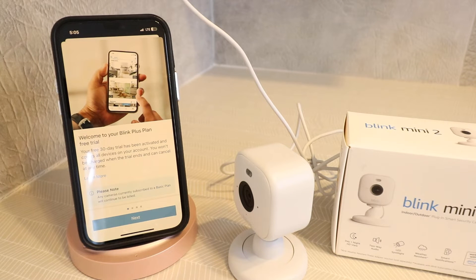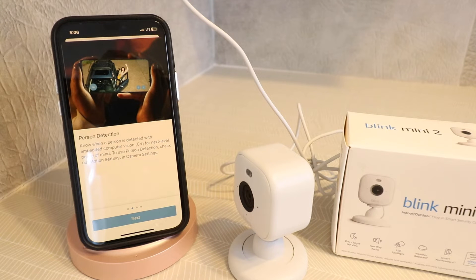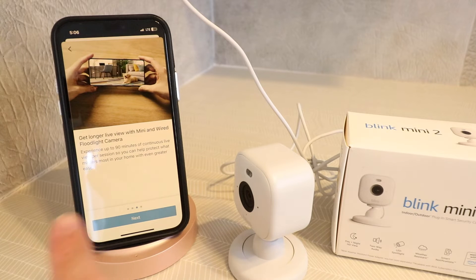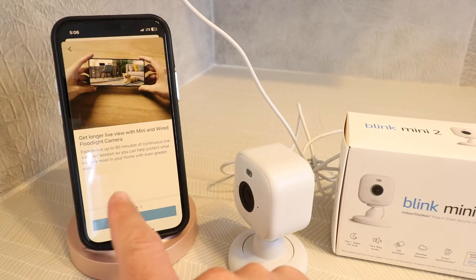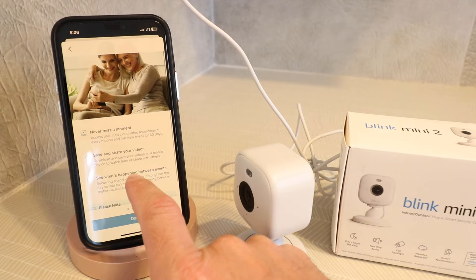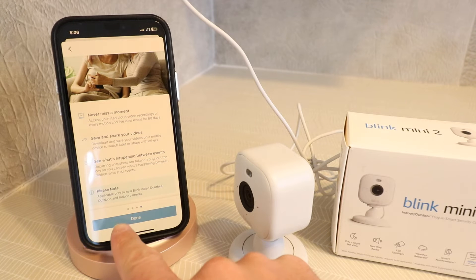We're going to click done. Welcome to your Blink Plus plan free trial — your 30-day free trial has been activated and covers all devices in this account. Scrolling through, it mentions person detection: know when a person is detected with embedded computer vision for next-level peace of mind. To use person detection, check out the motion settings and camera settings. It also says get longer live view — up to 90 minutes of continuous live view per session — and access unlimited cloud video to save and share your footage.